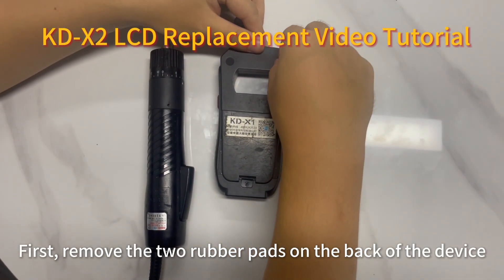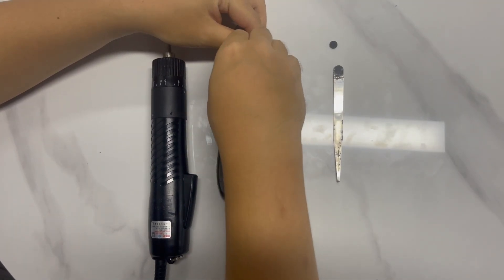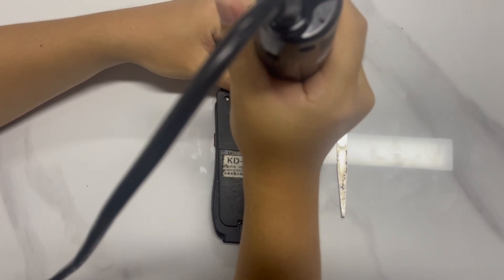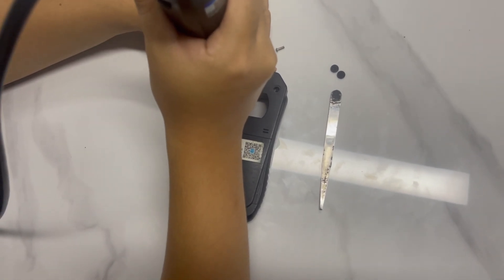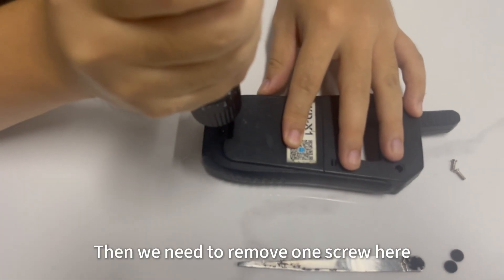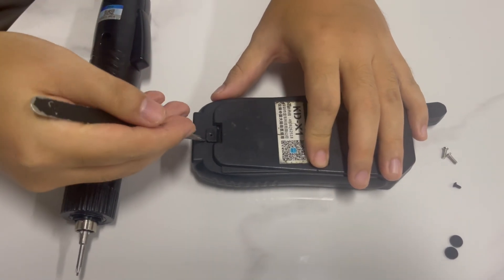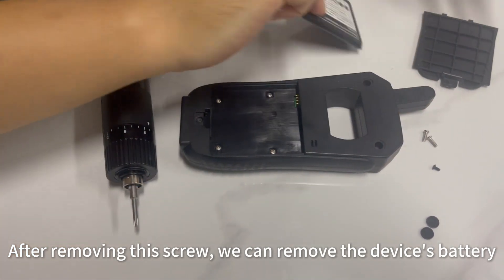First, remove the two rubber pads on the back of the device. And then remove the two screws inside. Then we need to remove one screw here. After removing this screw, we can remove the device's battery.